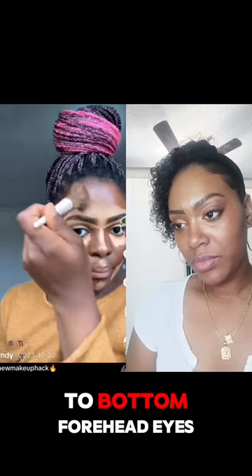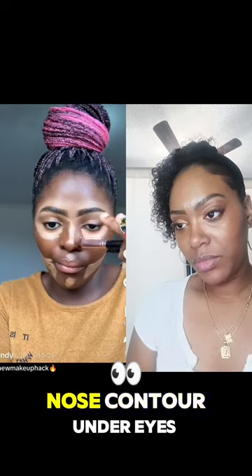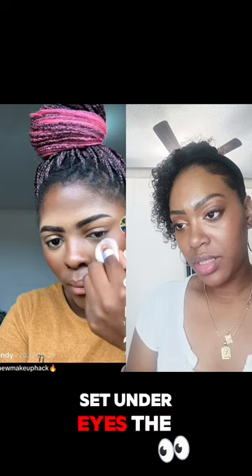Blending from top to bottom. Forehead, eyes, nose contour, eyebrows, set under eyes, the cheekbones.